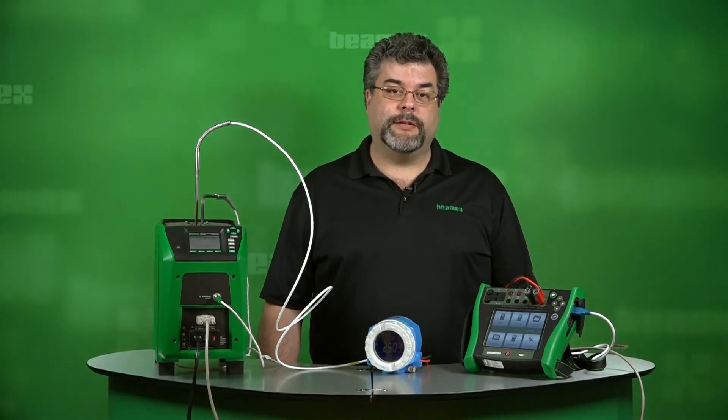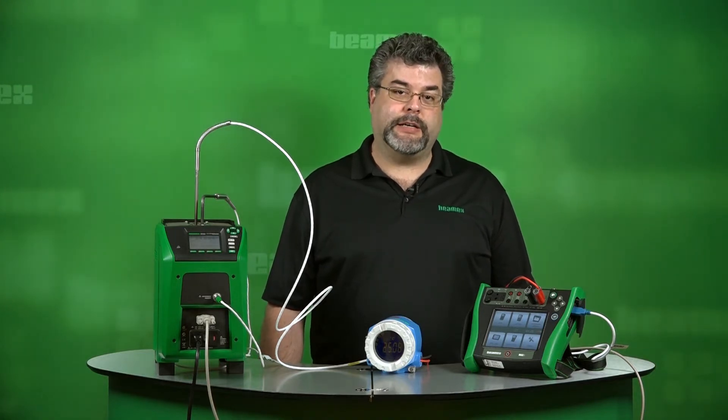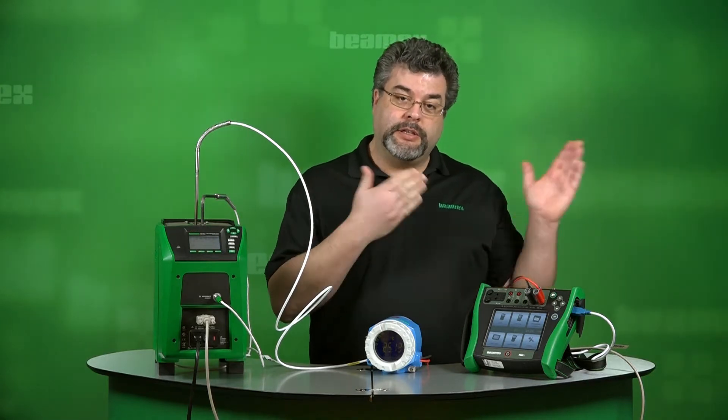Hello, my name is Roy Tomolino. I'm with BMX. During this short video, I'll show you how to calibrate a temperature loop consisting of a temperature element, a temperature transmitter, a local display, as well as the DCS value in the control room.